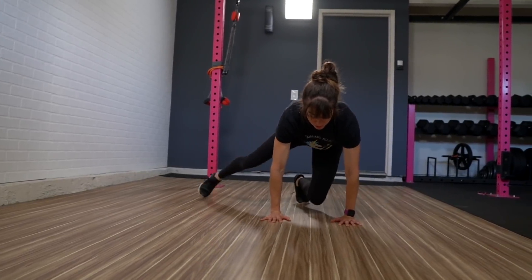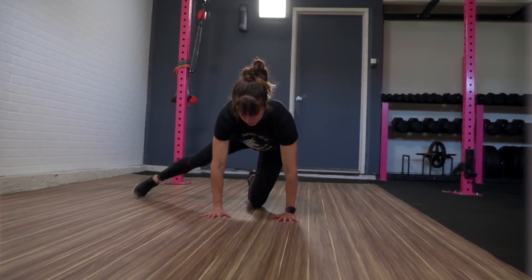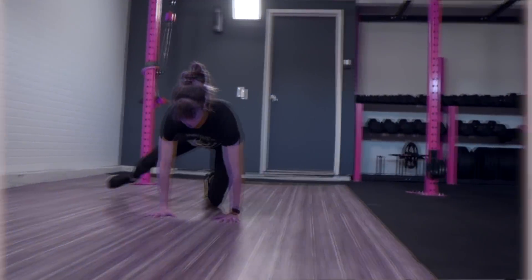It's a great way to include some plank work in a different plane of motion, because often we turn to mountain climbers when we're thinking about doing cardio.